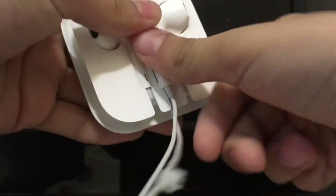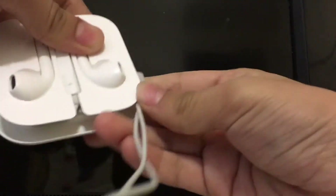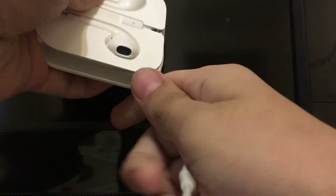It's gonna go right here. Then you're gonna grab these two parts and fold them. It's that simple.